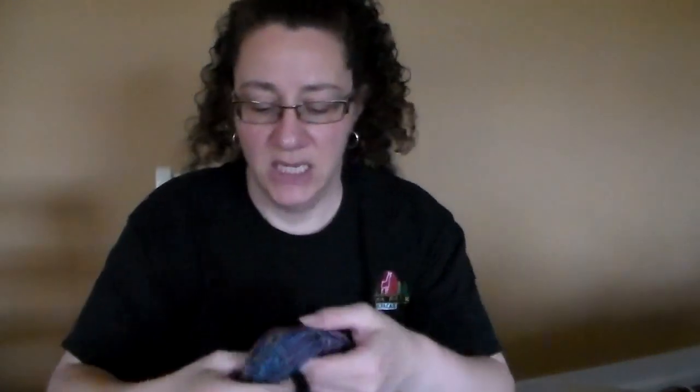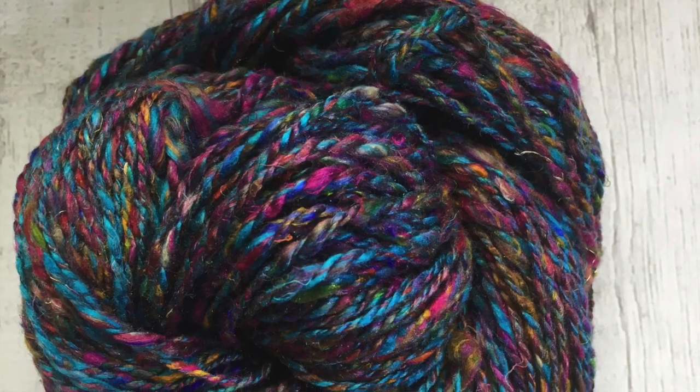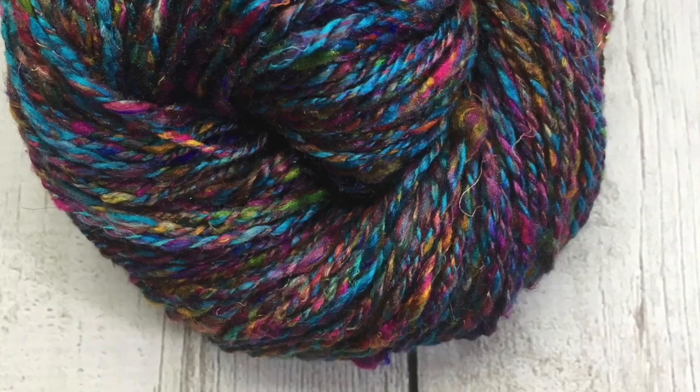I spun the turquoise one. It's a DK-ish weight and I spun it on itself as a two-ply. It came out really cool and was really fun to spin. You're never going to get it as smooth as regular silk or wool, but you can get it pretty smooth if you draft properly — you can make it funky and rustic or pretty smooth. This would be great for fingerless mitts, a shawl, scarf, or cowl.